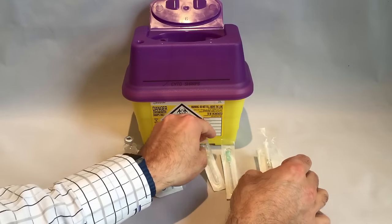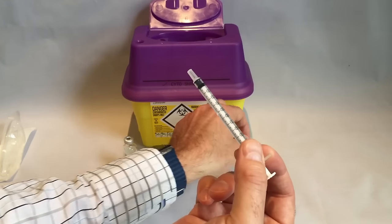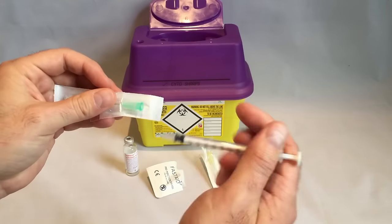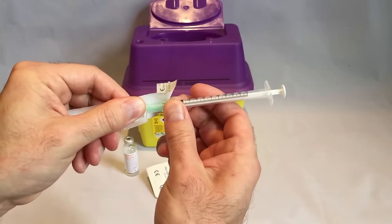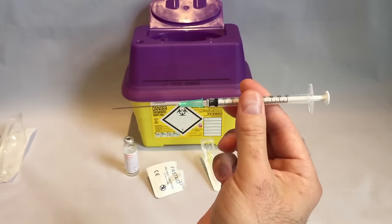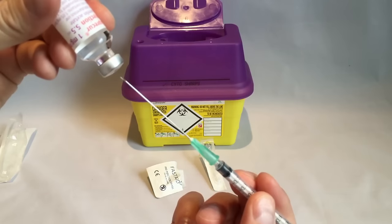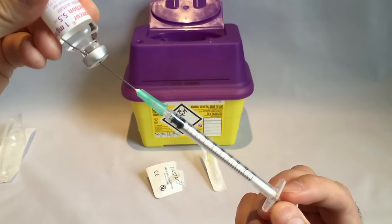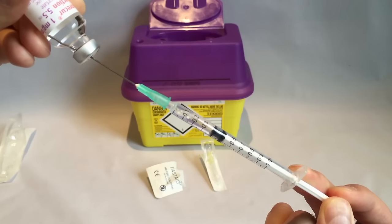We are going to be using the larger green needle first to draw up the medication. Take the syringe out of its packaging and gently push it into the opening of the green needle. You may want to rotate it a little to make sure it is firmly fixed into position. Remove the needle cover carefully — this can sometimes be a little difficult so gently wiggle it back and forth, making sure it doesn't spring out and injure you. Take the medication bottle and hold it upside down at a slight angle. Insert the needle carefully through the grey self-sealing opening. Make sure the tip of the needle is in the liquid and pull back on the plunger, drawing the liquid up into the syringe.